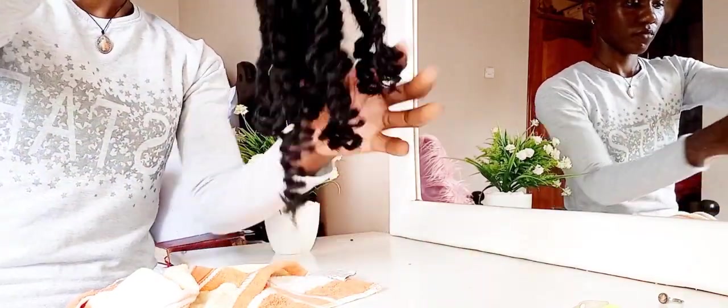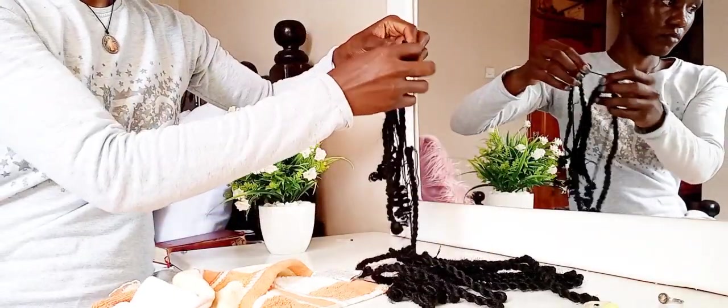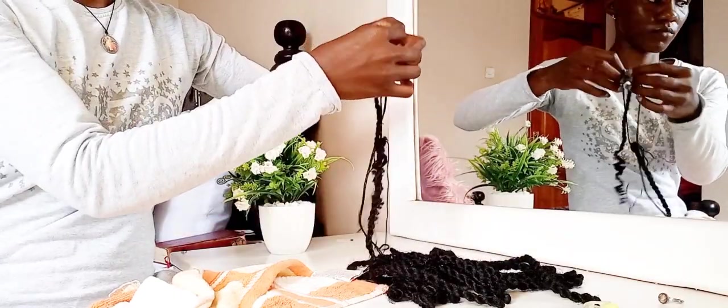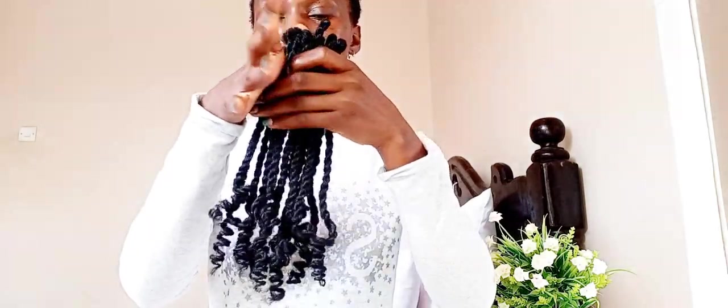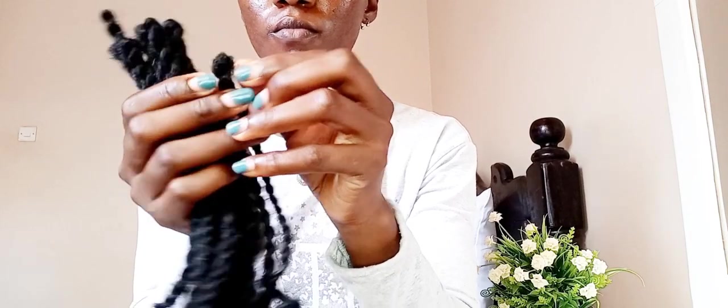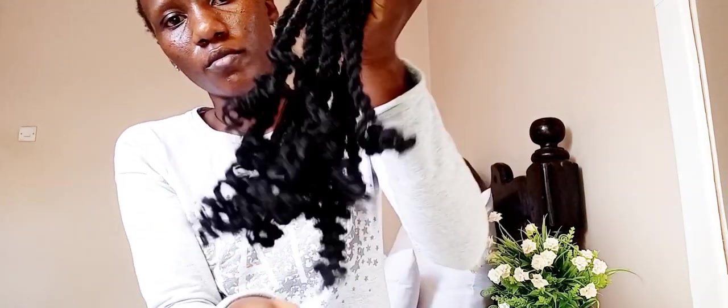Your junkie curls are ready to crochet! If you do not know how to make cornrows, go to a nearby salon and ask them to do cornrows for you — simple cornrows; they don't have to be really neat. Then you come back and crochet this yourself. I'm removing the thread here — you can see the hole where the hook passes when you're crocheting. Your junkie curls are ready.